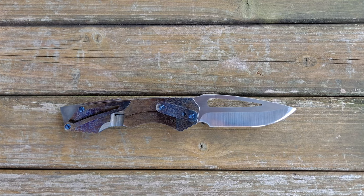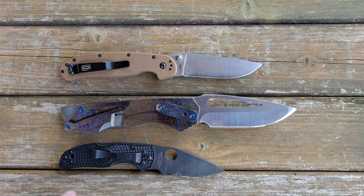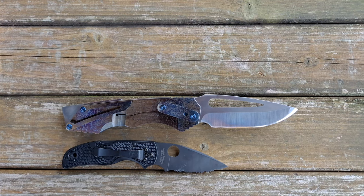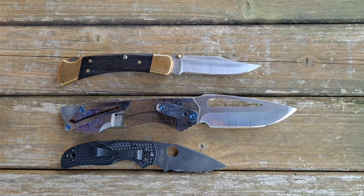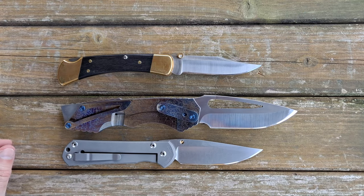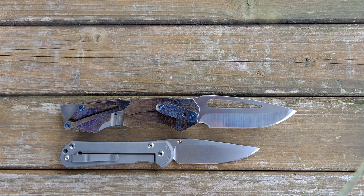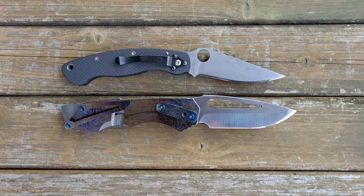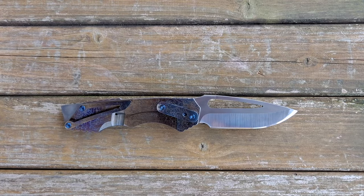Let's go ahead and do some size comparisons. Up against the Ontario Rat No. 1, it makes the Rat No. 1 look like a toothpick, and it makes the Spyderco Native 5 look positively tiny as well. Against the Buck 110 in the original brass and wood configuration with 420HC, it makes that look pretty small too. The large Sebenza 21 also seems pretty small in comparison. And up against the Spyderco Military in 52-100, a sprint run in carbon fiber — Collector's Club Edition number 149 — it makes that one look pretty small as well.